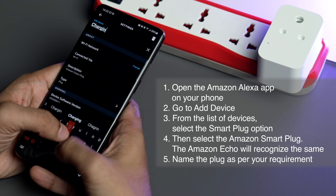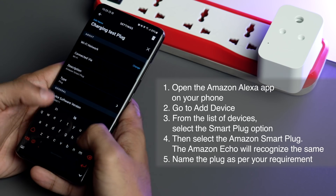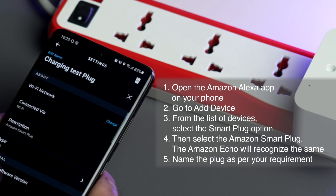After that, you have the option of naming the plug whatever you deem fit. In our case, I've named this particular plug 'Charging Test Plug.'